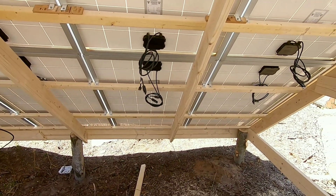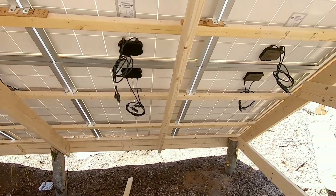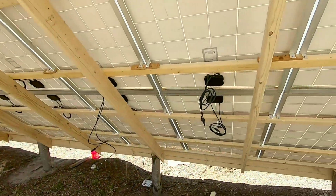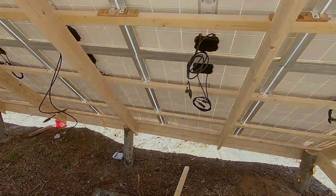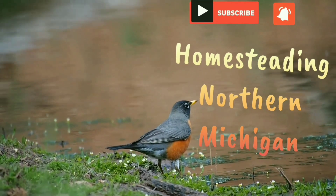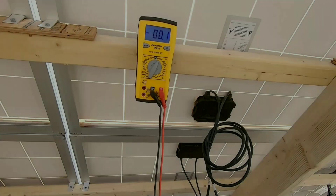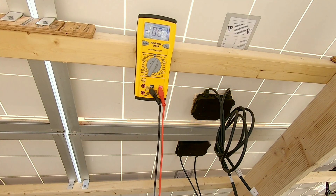Let's see what they're reading and link some in series depending on what the voltage reading is. It's a clear, super sunny day, so we should get maximum output on these. Alright, we have our meter hooked up and powered on.